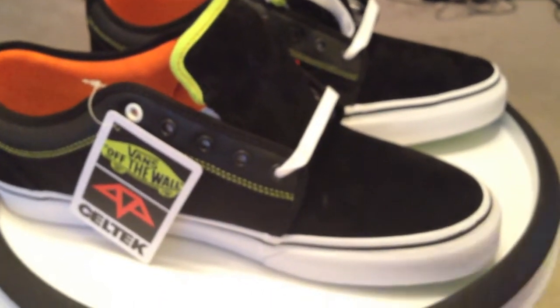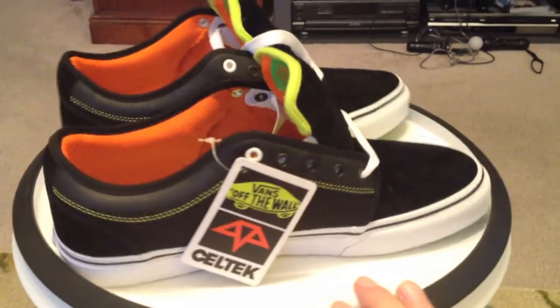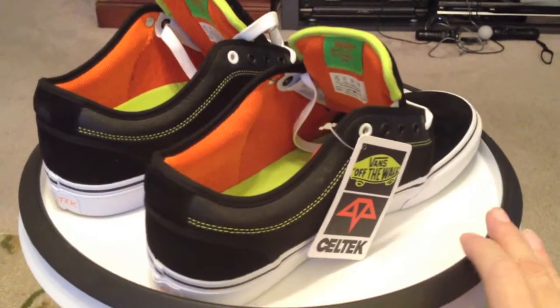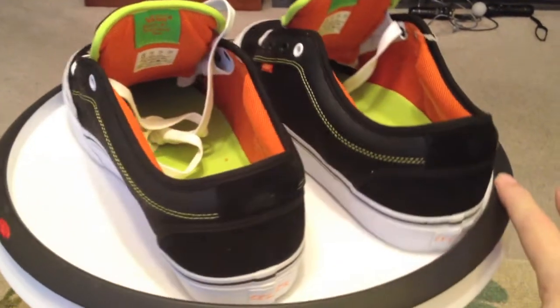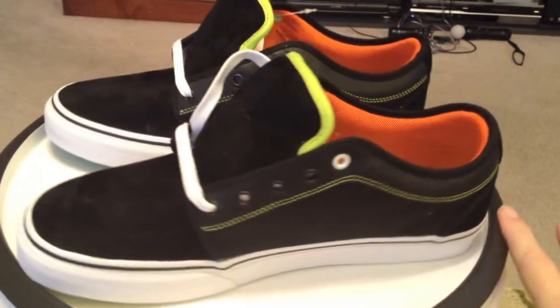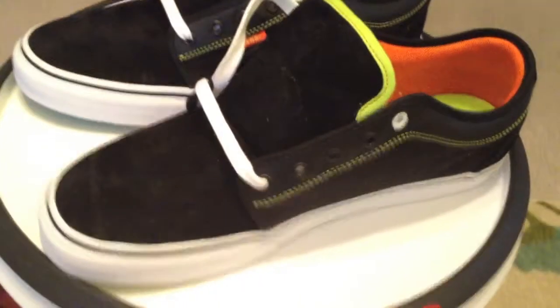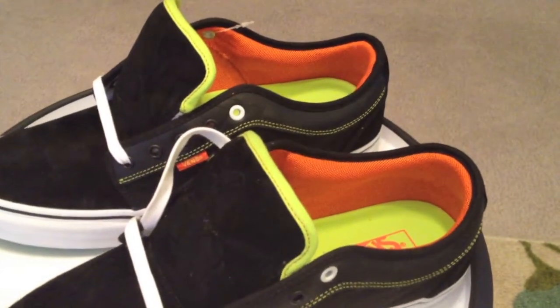A nice, straightforward, clean shoe. And it's very hard to go wrong with a Chuckalo — one of my favorites, one of my favorite models. Clean. Simple. Very well done collaboration.